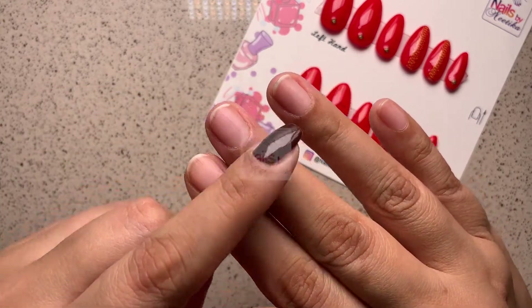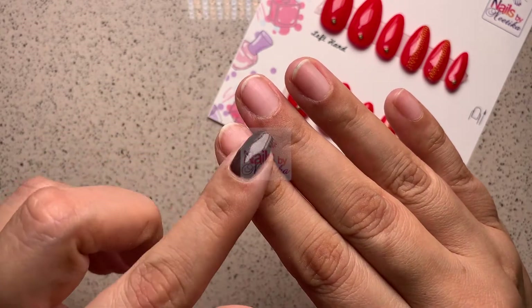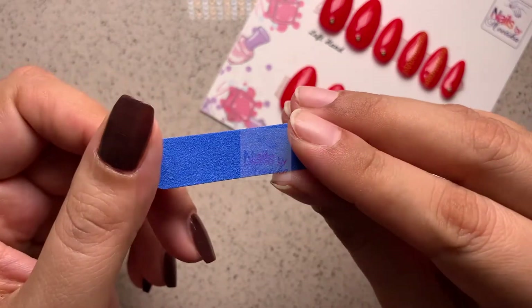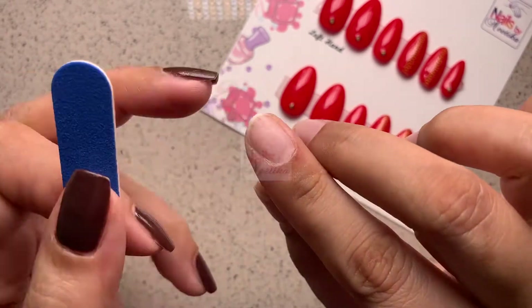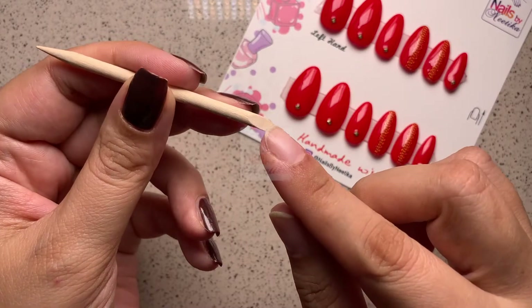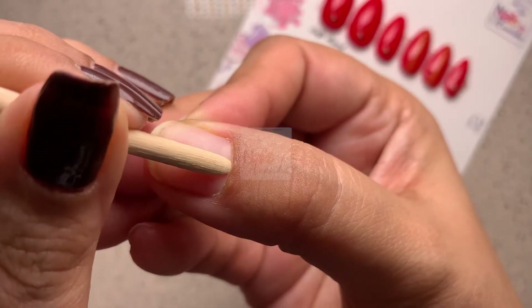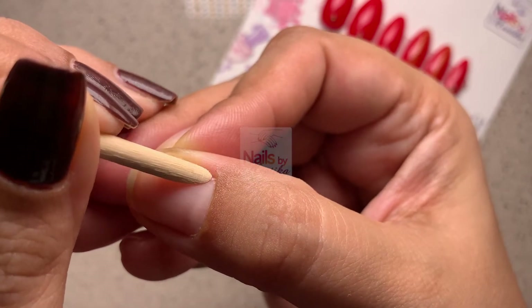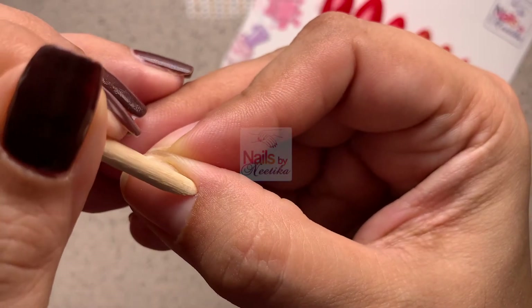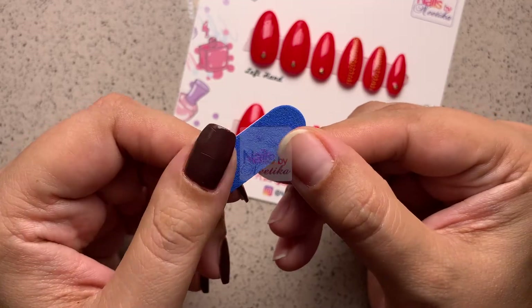Your press-on nails will look more realistic if you can't see your natural nails underneath. Use the mini filer provided in the kit to file down any sharp edges. After this, use the flat end of the orange stick to gently push the cuticles back for all your nails — just be very gentle and careful without hurting yourself.